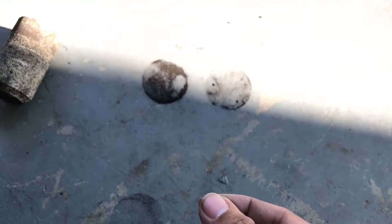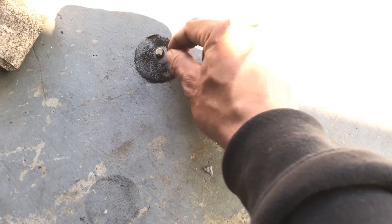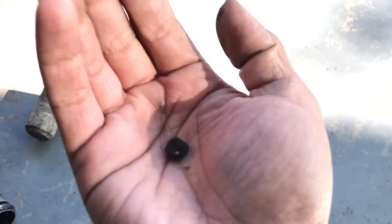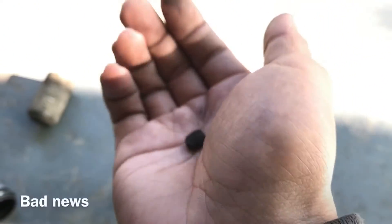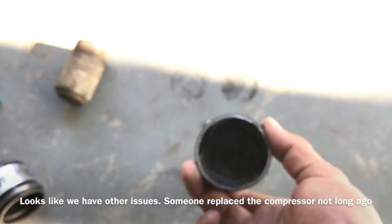Got a magnet right here, let's see if I can get it to focus. All this is metal shavings, and it came out of this filter dryer.